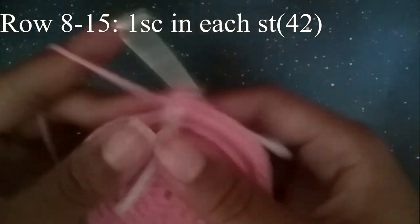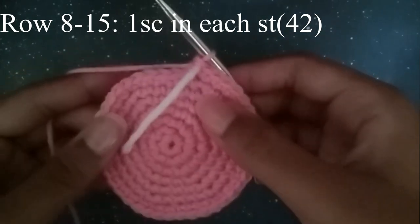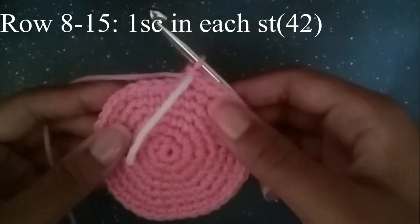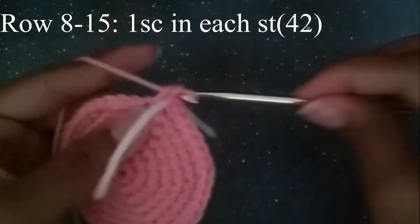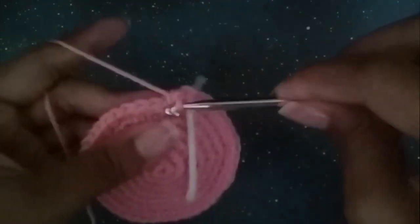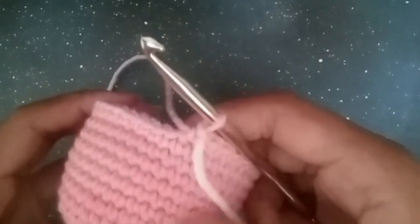Now we're going to do one single crochet in every one of these stitches for eight rows — going around eight times. It's going to take a while, so I'll be back when you're done. Okay, we've finally gotten through all eight rows. Now we're going to start decreasing.